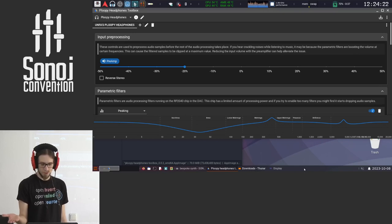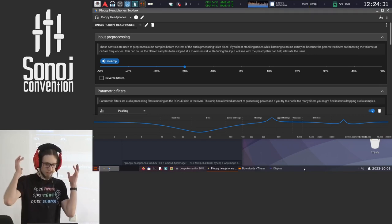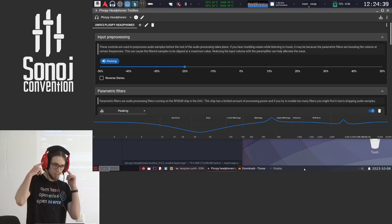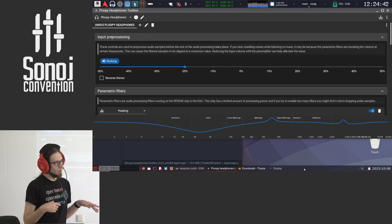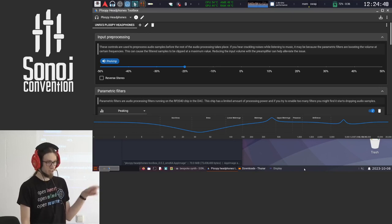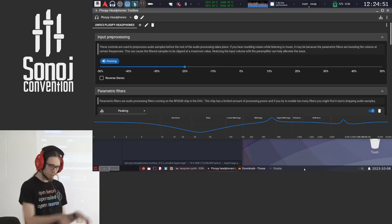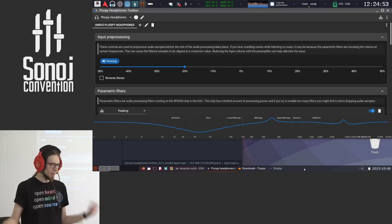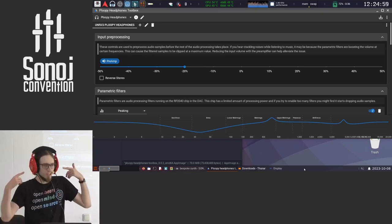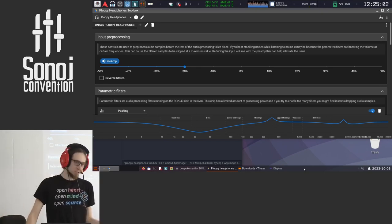A guy called Oratory1990, who is professionally developing headphone drivers and analyzing headphones for manufacturers and tuning them, produced the EQ curve that brings these to 98% of a specific reference curve — the ideal frequency response for headphones — which was created by Harman based on extensive market research. So in short, these are 98% perfect when it comes to frequency response.